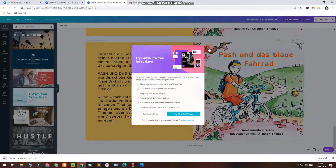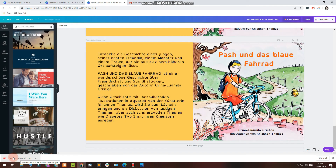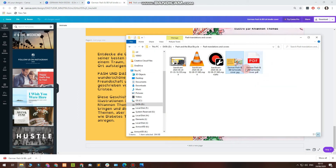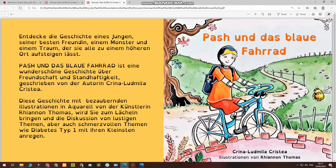Now we have to wait for the design to finish downloading. Show me folder — up here. We have a PDF here. This is the file we want.